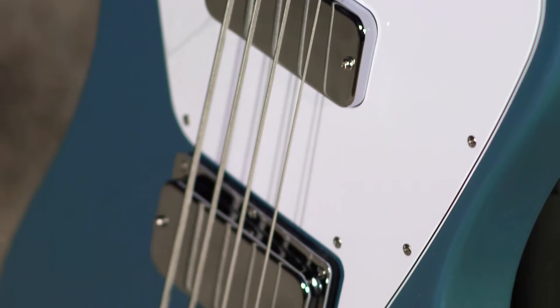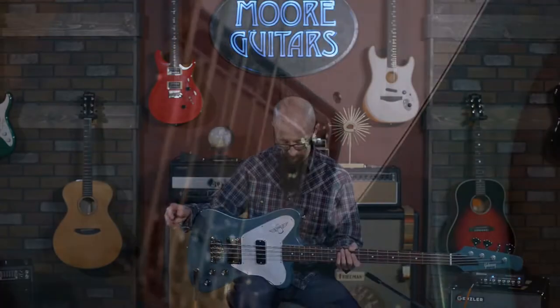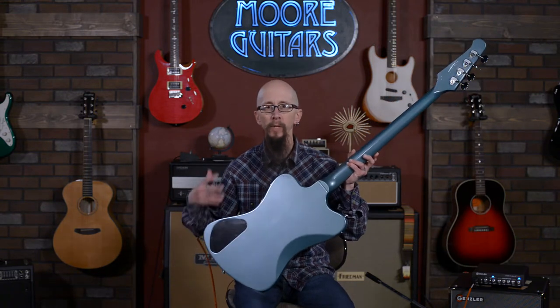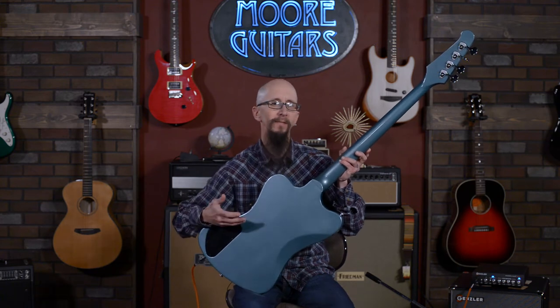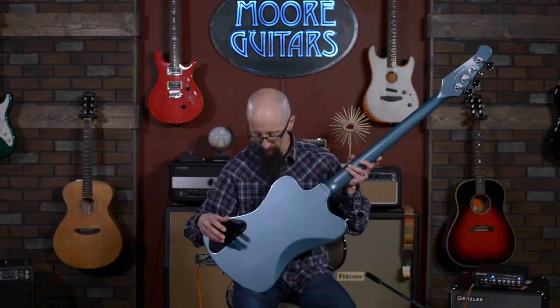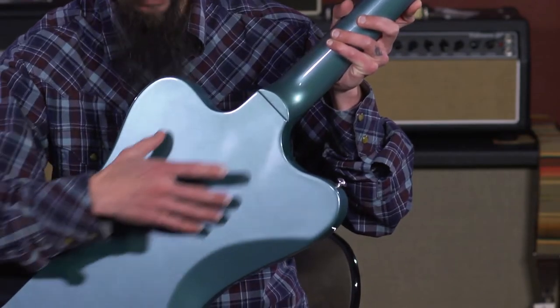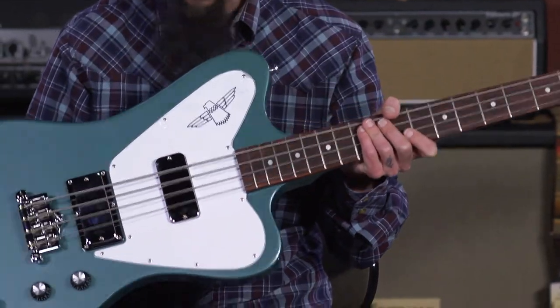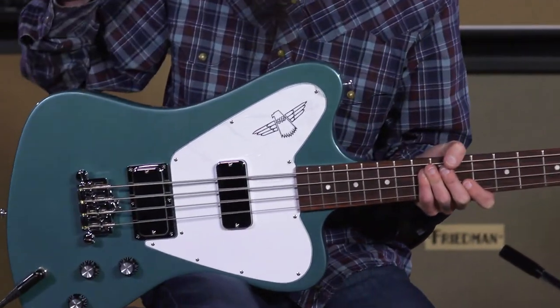Let's take a deep dive into what this guitar is. This is an all-mahogany body and it does feature a set neck. Unlike the original Thunderbird non-reverse, it doesn't have the raised back center section on the front and back. So this is a slab of mahogany with a mahogany neck and a rosewood fingerboard.